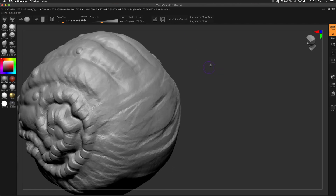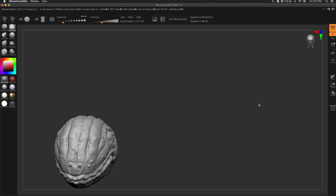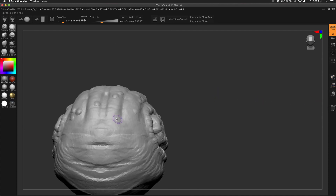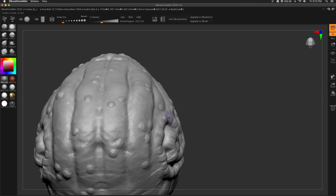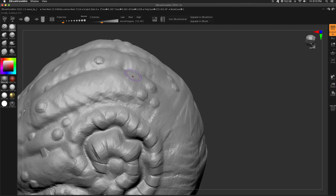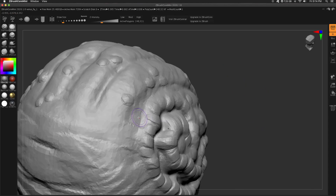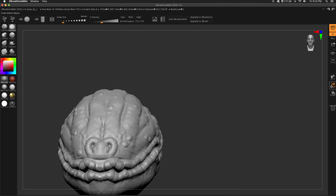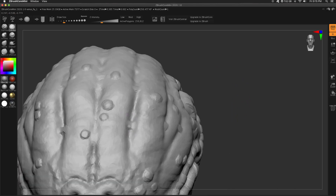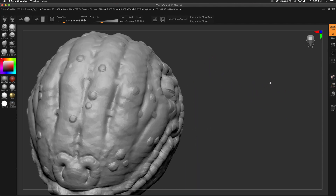Using Clay Buildup in a circular motion I can make these little lumps — little warts or whatever. One thing to note: I don't really have any of these lumps by themselves. They all have little friends — groups of two, groups of three. Keep that in mind when you're doing anything like this. A single lump here and there is okay, but if you just have them spaced randomly it doesn't look very appealing. It's little pods of these deformations. I really wanted them to be fused together — lumps of meaty skin, like tendrils that are connected and connecting those forms.